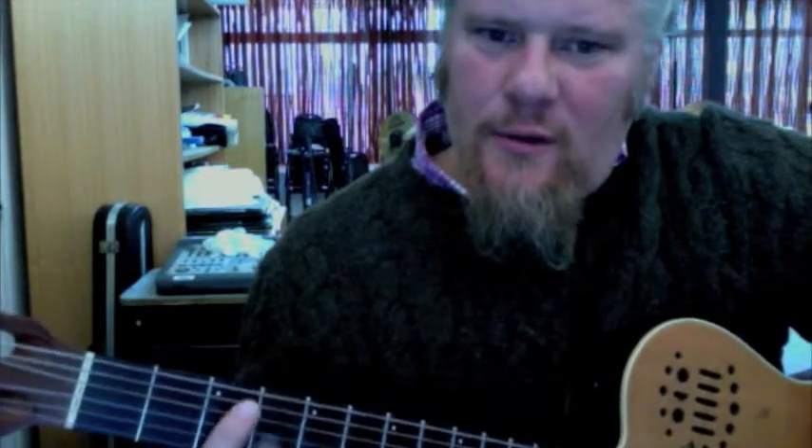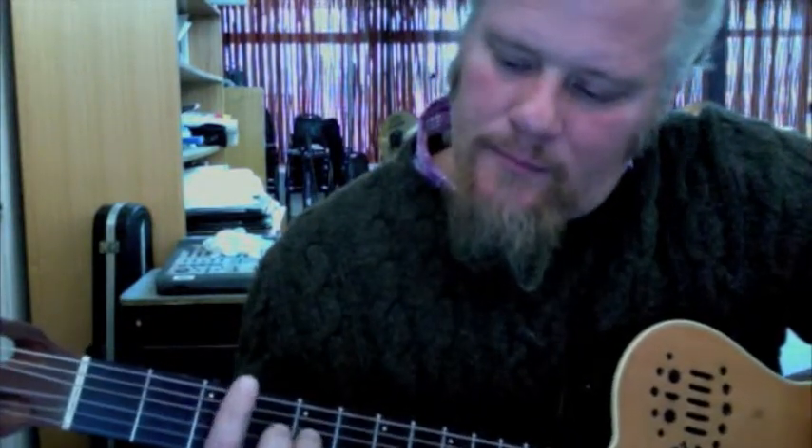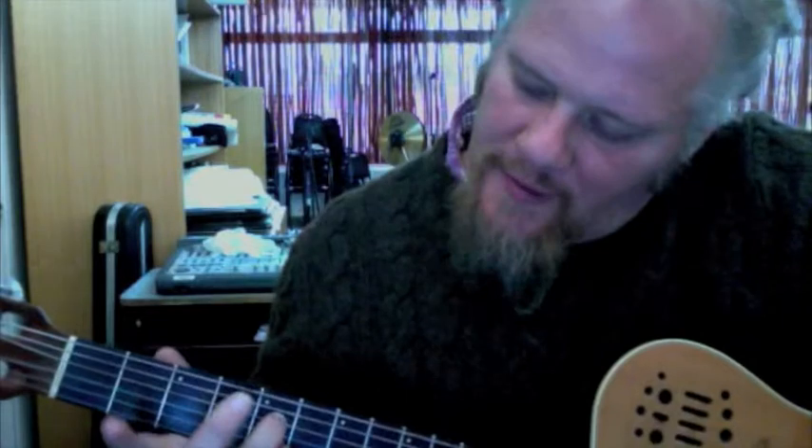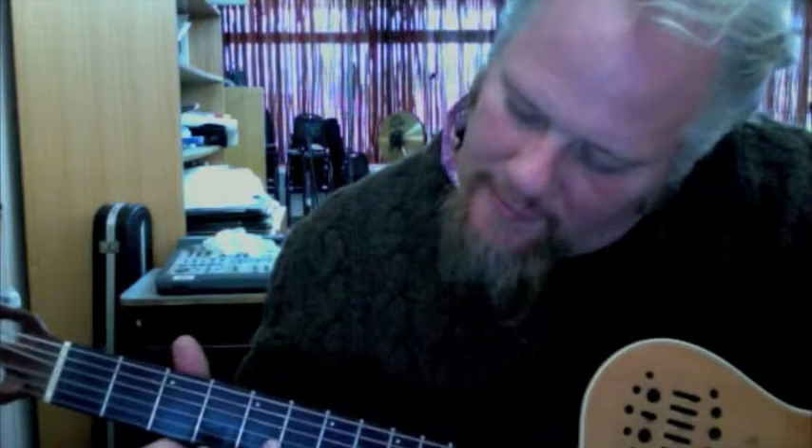Here's your C7 chord — 3rd fret, 5th fret on the 2nd and 4th strings, like that. Those are two basic 7th chords.